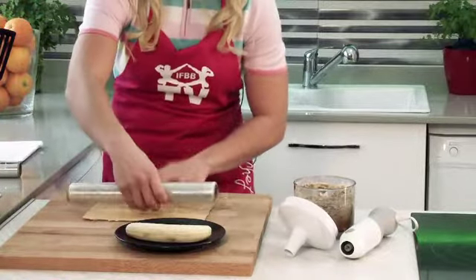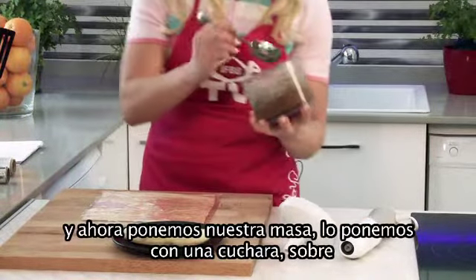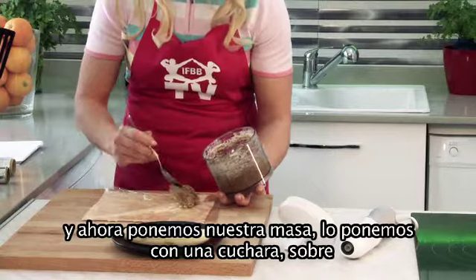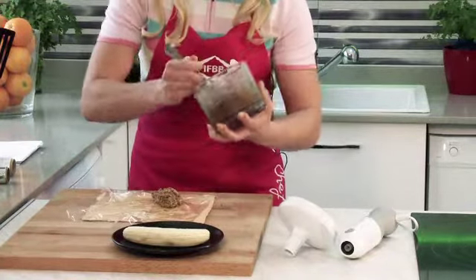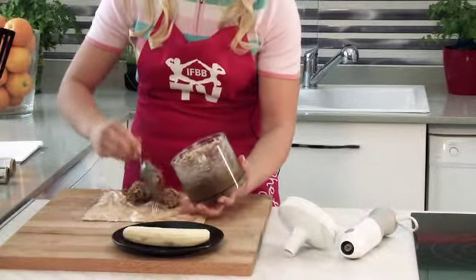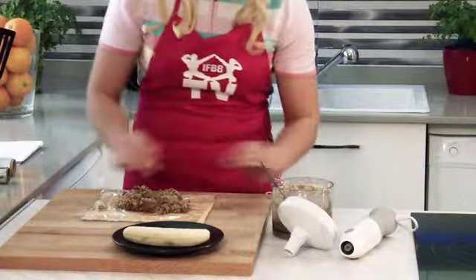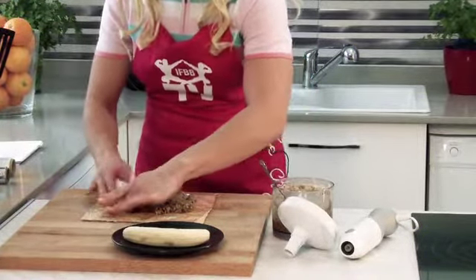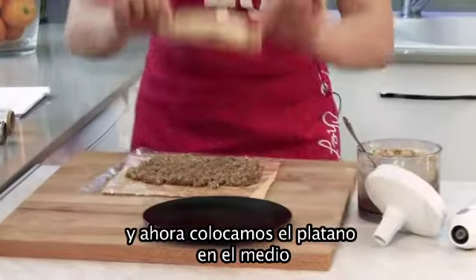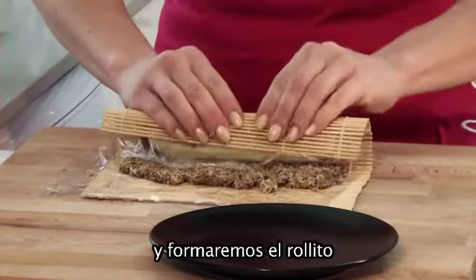Plastic wrap — put it over. Now put our mixture and spread with a spoon on the plastic wrap. I place the banana in the middle and roll it up using the sushi mat and plastic wrap to form the rolls.